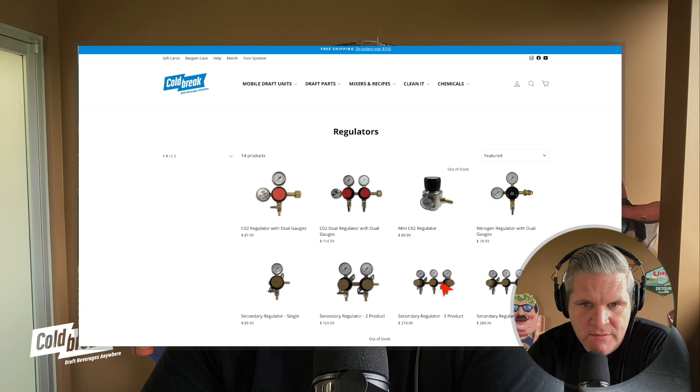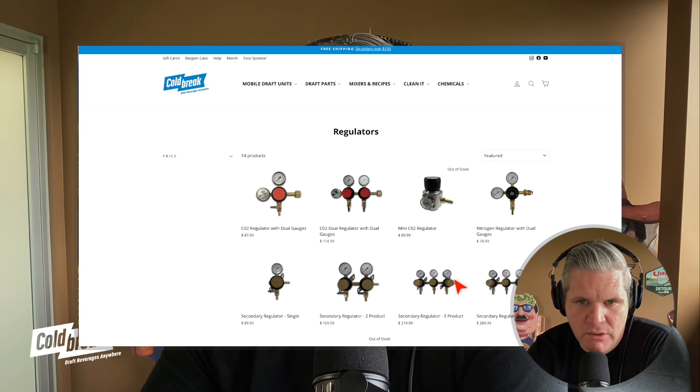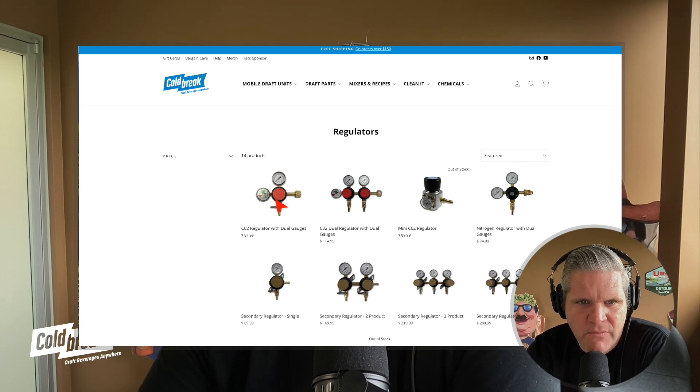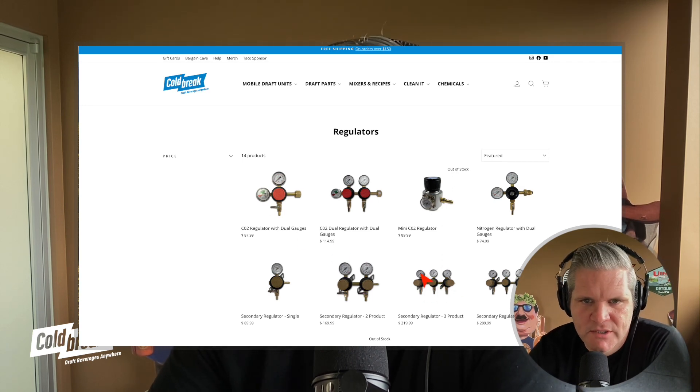Another way to distribute CO2 is either a secondary regulator like this, or our kits come with just a manifold with an on-off switch — so you don't have control of how much pressure goes to each keg. But for a jockey box, that's not really necessary because it's an unbalanced system anyway. This is more of a permanent setup. If you're building a mobile bar trailer, you might want this, but you can probably get away with just a manifold from our kits and upgrade later if needed.